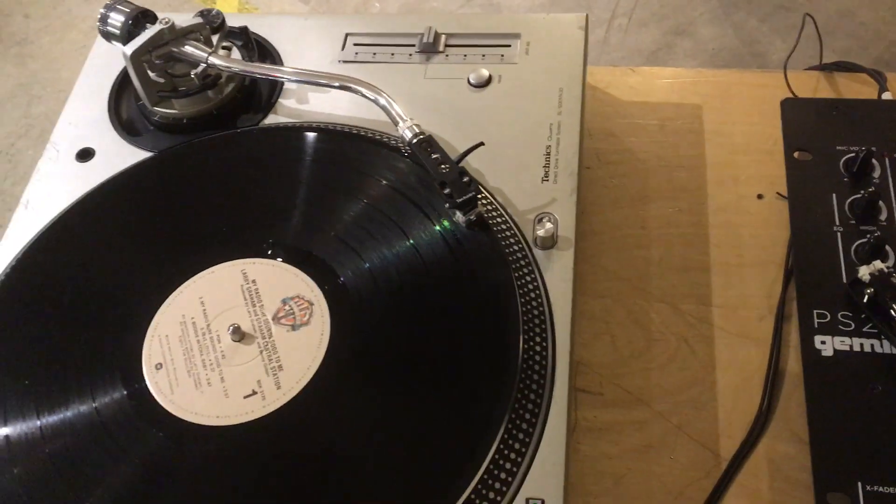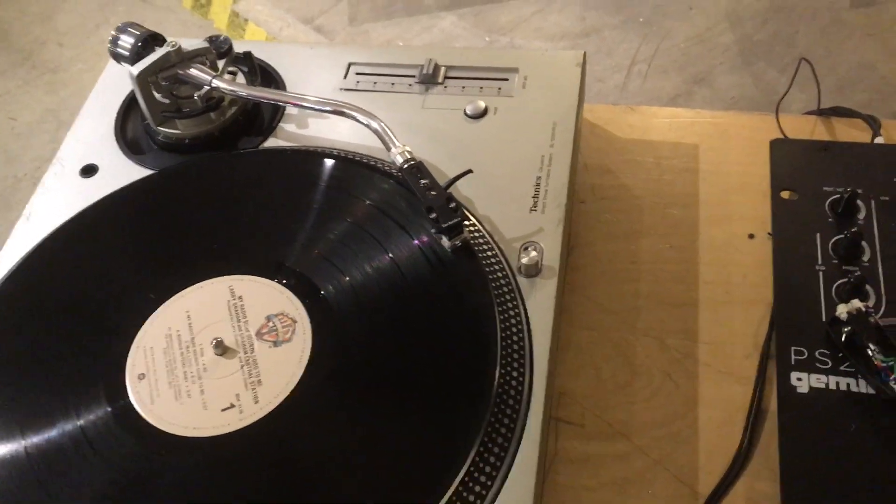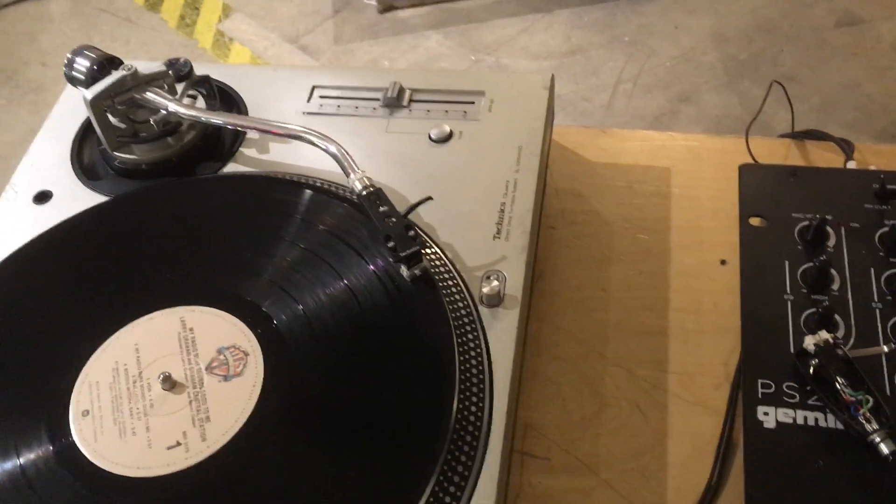Hey, this is John from DJ Fix, just going over a typical problem that we see a lot here, which is you get audio out of one channel.